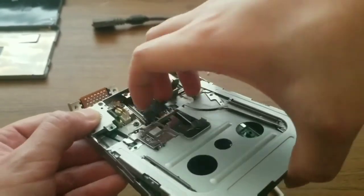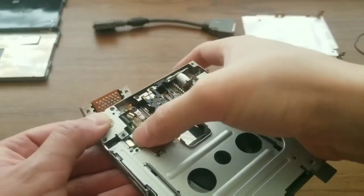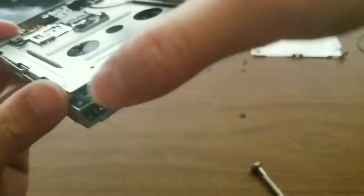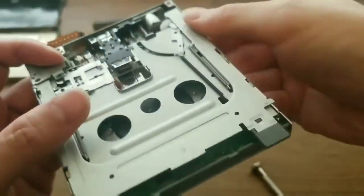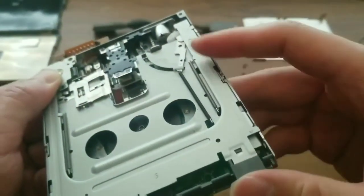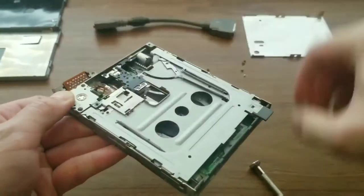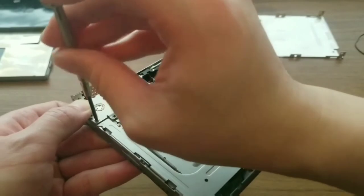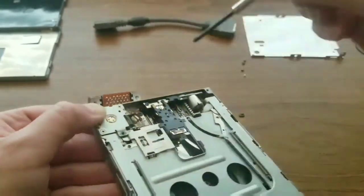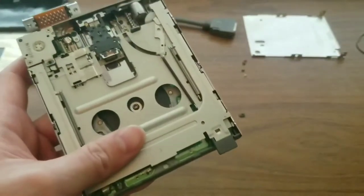The top of the drive slides under the head and also under the little tab coming out from the motor. In addition, there's a little spring that needs to also be tucked in. That spring keeps the door closed when there's not a disc in the drive. Now that the top of the drive seems to be back in place, I put the two screws back in that hold the motor in place.